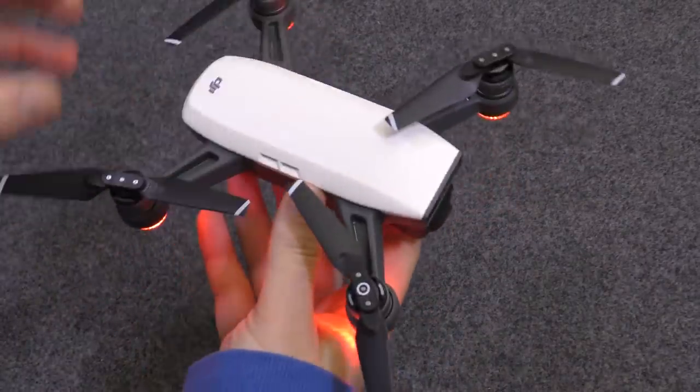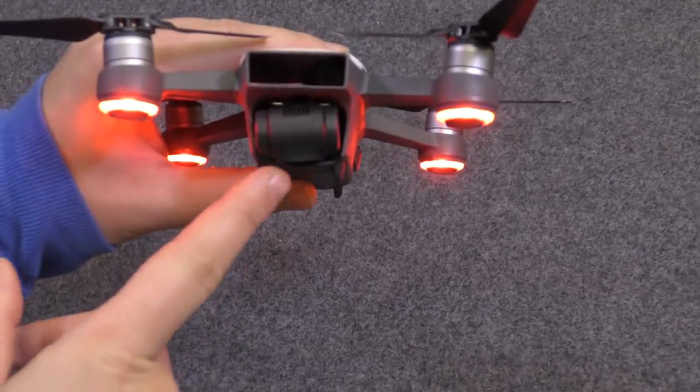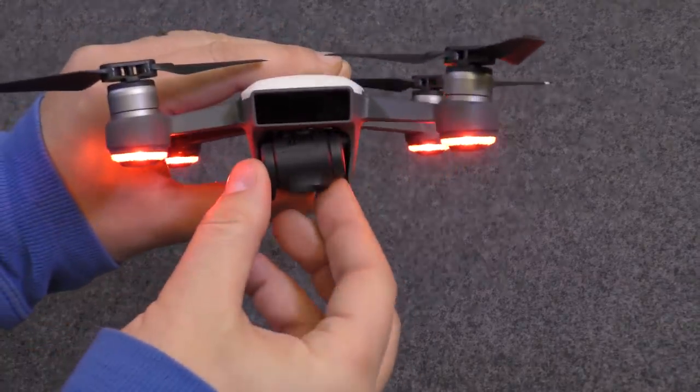Let's take a quick overlook over the craft itself. First thing we need to obviously look at the front is the camera. Now, this is a two-axis camera.